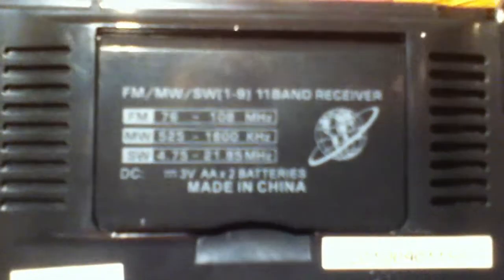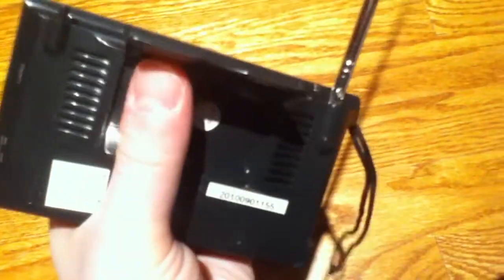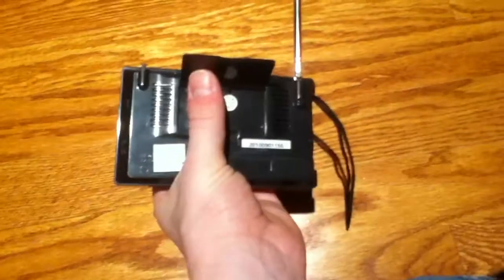It's an 11-band receiver. You can see the specs there on the back. And this thing that has all the specs is also a flap, so that's a stand, basically. That stands up nicely like that.